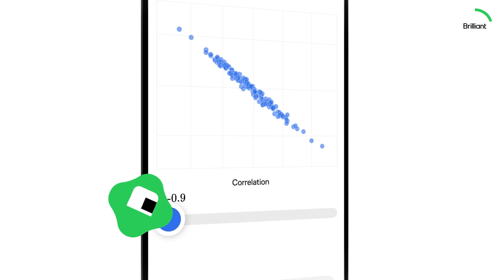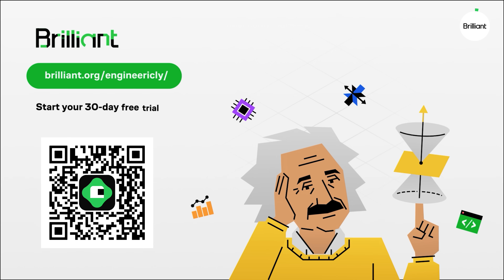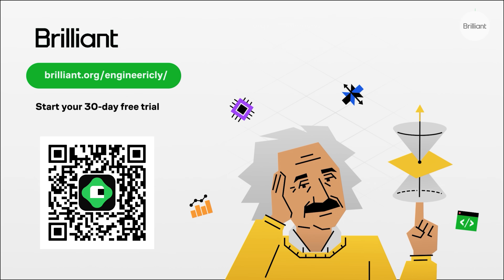It's such a refreshing change from watching videos or reading textbooks, especially when you use Brilliant's mobile app on the go instead of scrolling through time-consuming videos. Brilliant was generous enough to provide a 30-day free trial and 20% discount on the annual premium subscription — just use the link in the video description. Give it a try and rediscover how enjoyable learning can be.